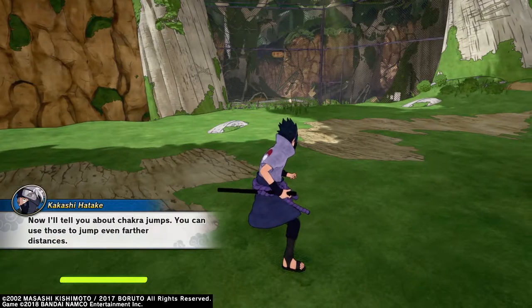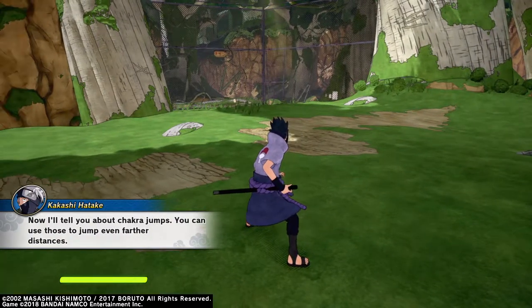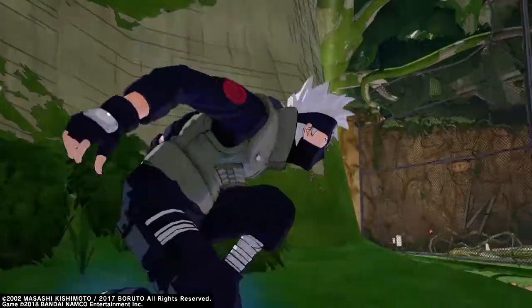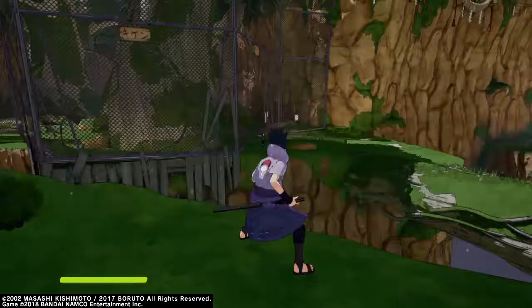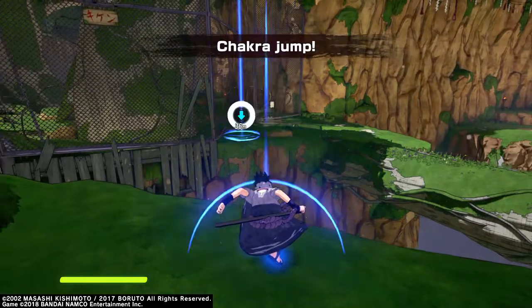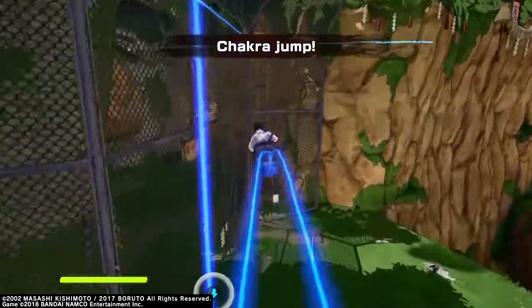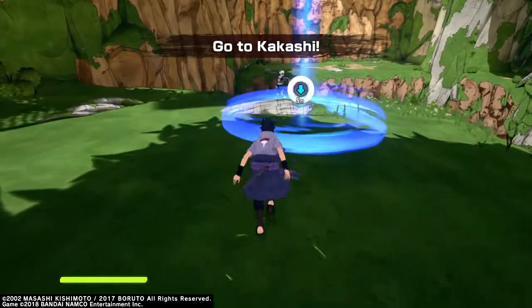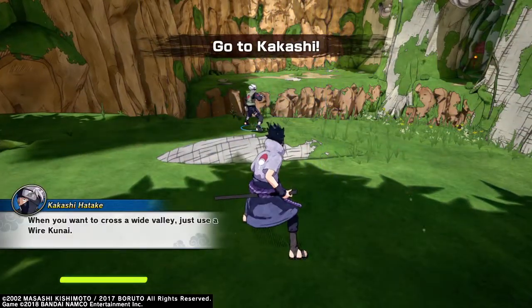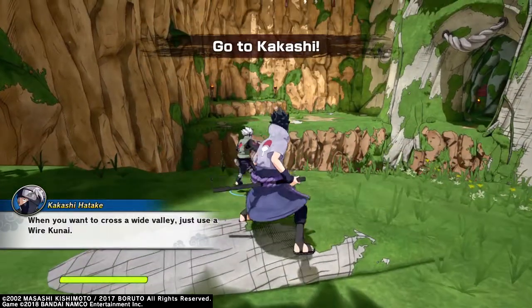Now I'll tell you about chakra jumps. You can use those to jump even farther distances. When you want to cross a wide valley, just use a wire kunai.